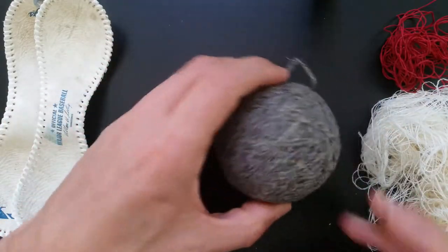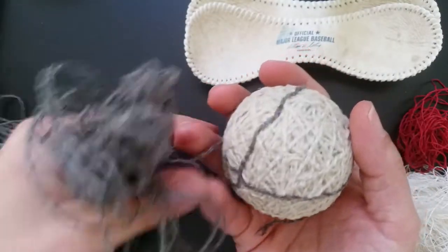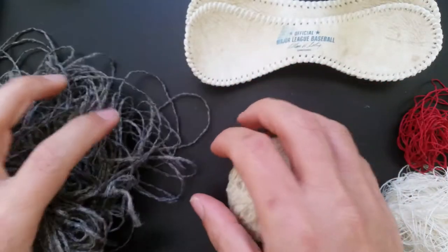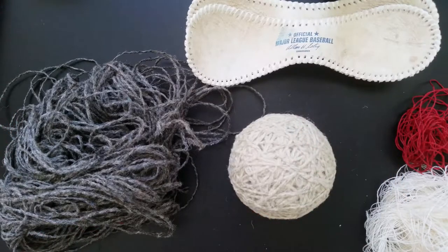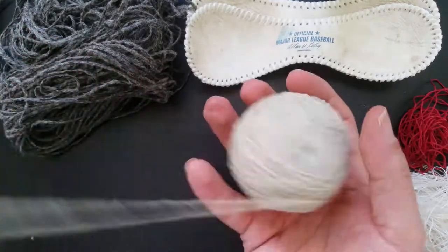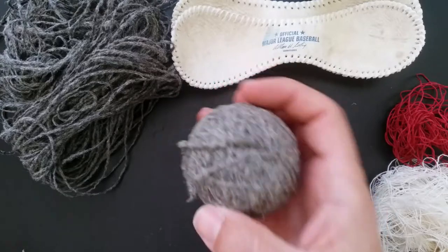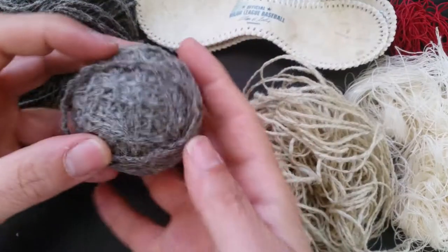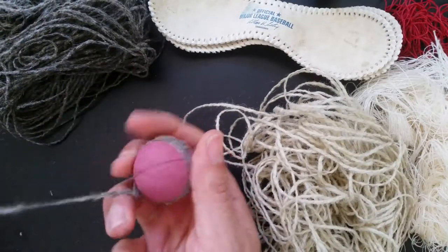The next layer was thicker 3-ply yarn. Then a different layer of 3-ply yarn. And finally a layer of 4-ply yarn wrapped around what appears to be a pink super ball called the pill.